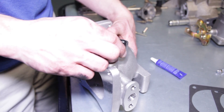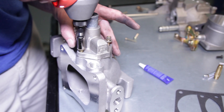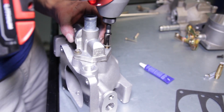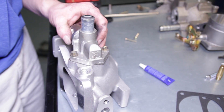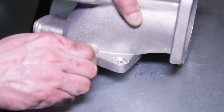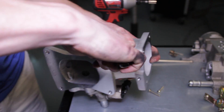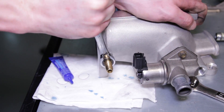Position your IAC gasket and idle air control motor onto your new SVE plenum. Reuse the previously removed 8mm bolt to secure the IAC to the plenum. With the included vacuum line barbs, apply a small amount of blue thread locker and carefully thread the two smaller barbs into their designated areas, tightening them down with an 11mm ratchet wrench.